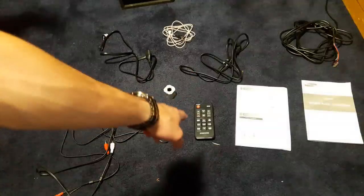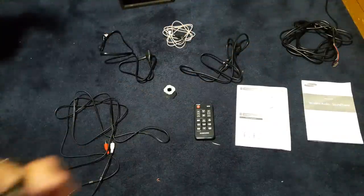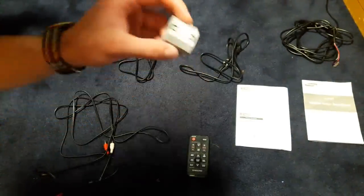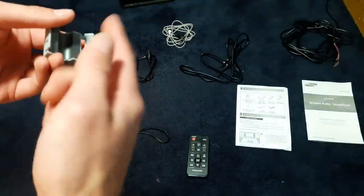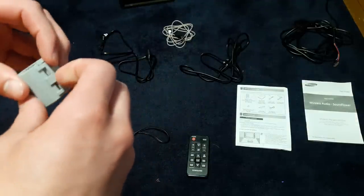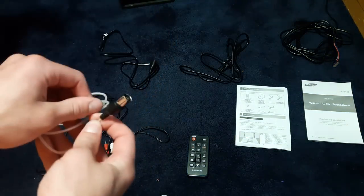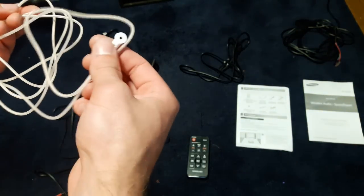You'll also have the remote, a quickstart guide, and the full directions. This is the remote - it has a bunch of options. Right here is a ferrite core. In the directions, it shows you to put the radio wire in here a few times and wrap it around - that helps with signal interference because you can get the radio on this thing. One of the cables it comes with is an FM antenna. You plug this in and then plug that into the back of the sound tower. This is the antenna at the end.